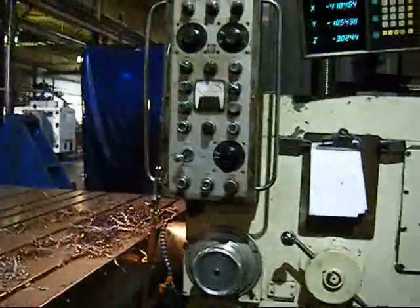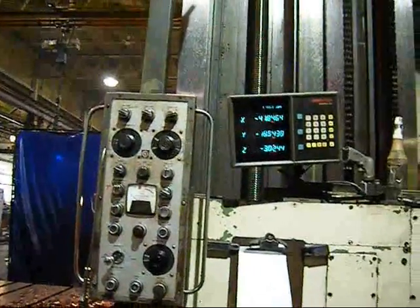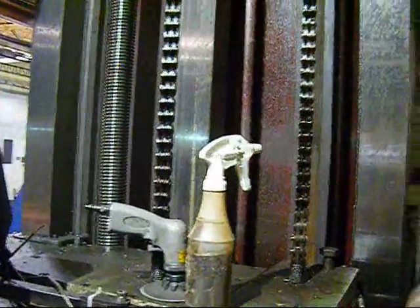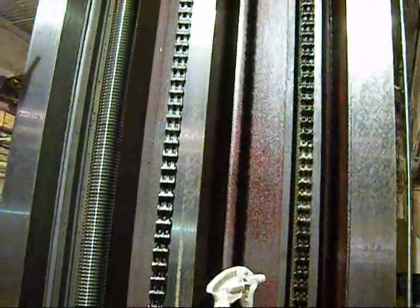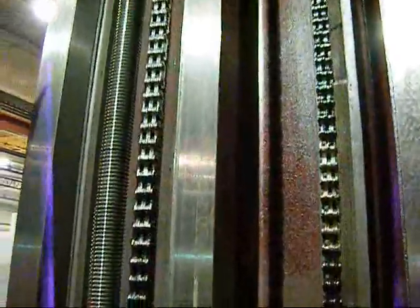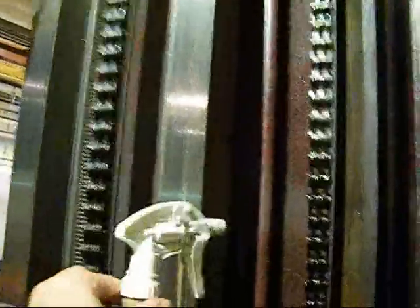The machine has a full pendant control and three vertical ways. Trying to give you a fair representation of the condition of the vertical ways here. There's been scoring over the years, and these scores have been filled with Moglice.